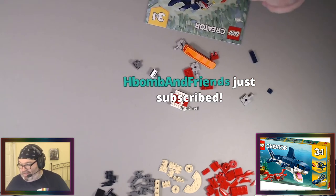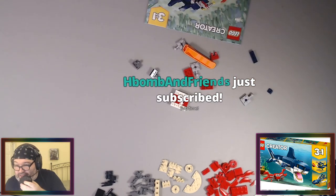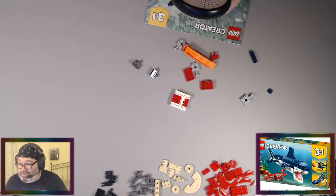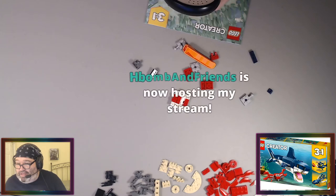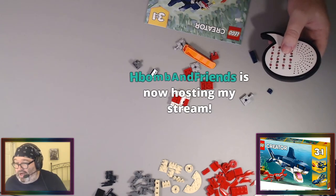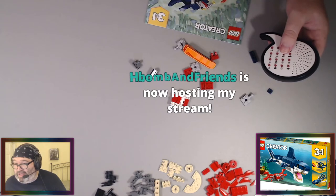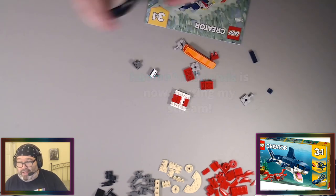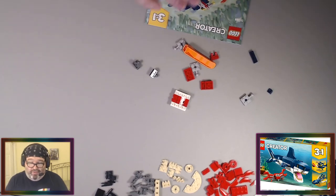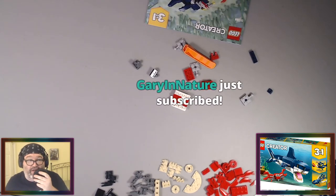Harold just subscribed — thank you so much. That's 34 months on a 32-month streak. Let's throw the Bear Cave and Lego emotes in chat. Harold is also now hosting — I appreciate that very much. Gary and Nature just subscribed to Tier 1 for four months — thank you so much for that, I appreciate it.